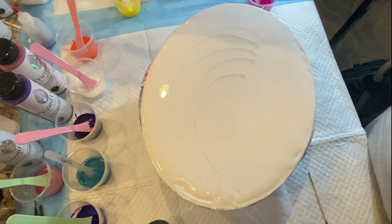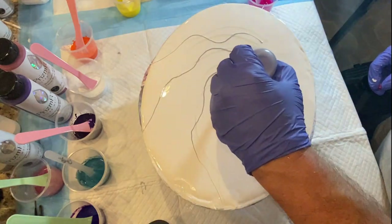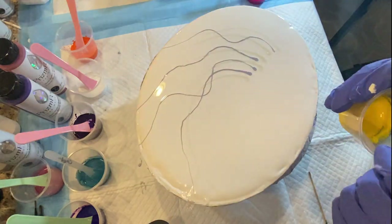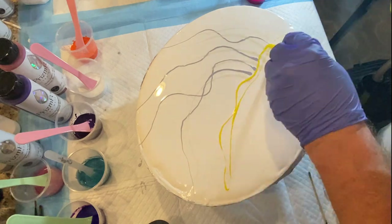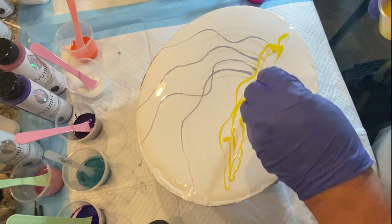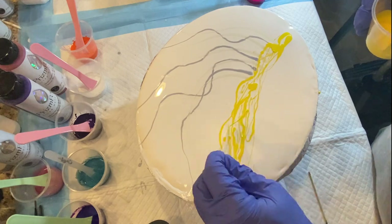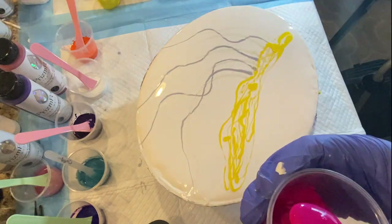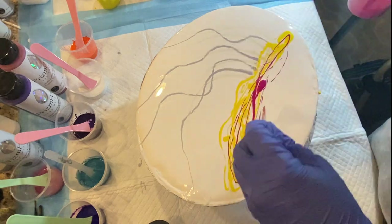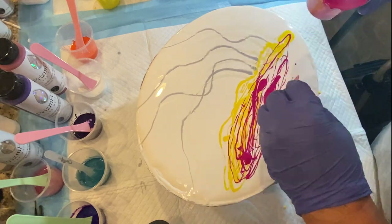As you see right now, I'm putting down — I had from another pour some bottles mixed with Prism Pour Iridescent, French Silk, and Morning Light. And now I'm putting down my colors: Prism Pour Sour Lemon, Bohemian Sea, Satin Doll, Pink Diamond, and I believe African Violet as well.